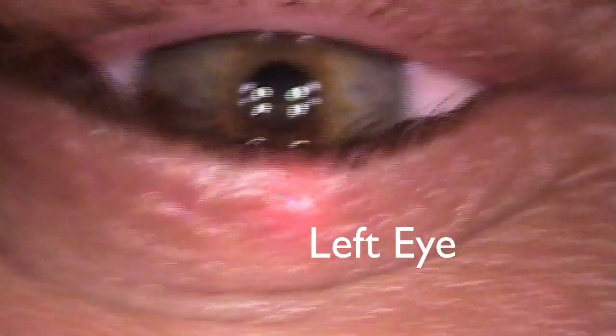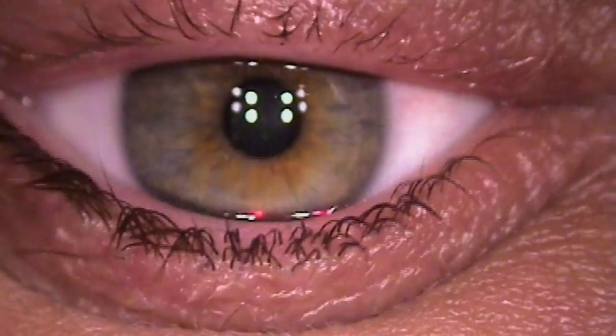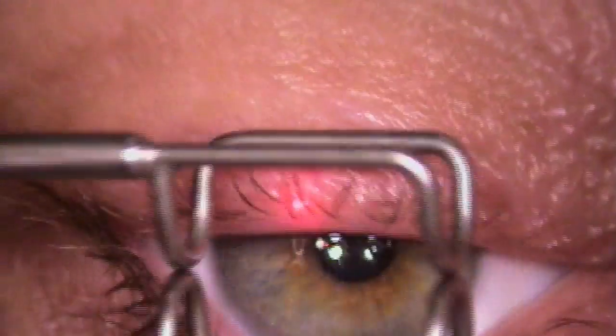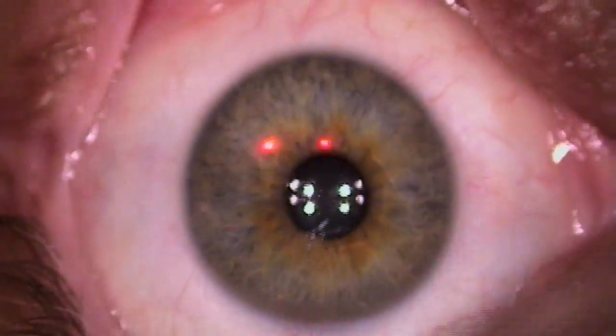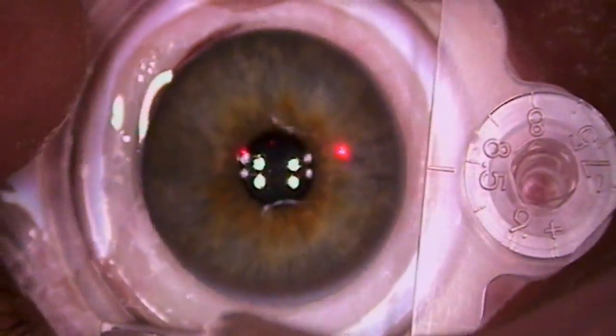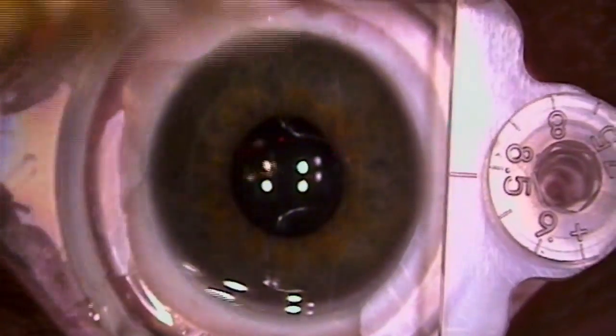All right. I'm going to put some more numbing drops in this one. Whatever you did the first time, do it again — you were great. There you go. I'm going to go ahead and push on you a little bit, try not to squeeze too much. Just like that.